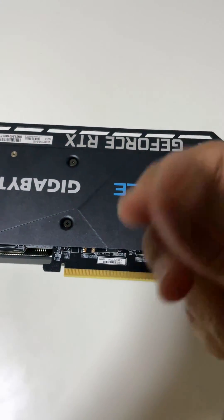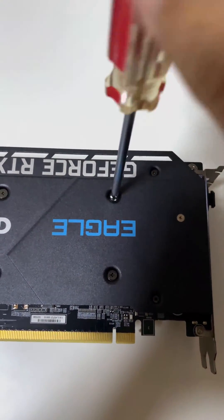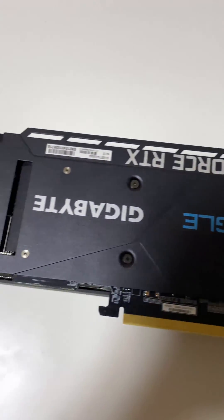Damn it's hot! There are a total of 8 screws on the back plate that need to be removed to open up the heat sink.